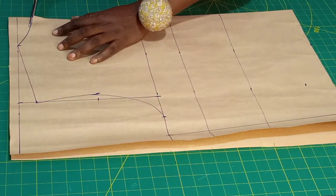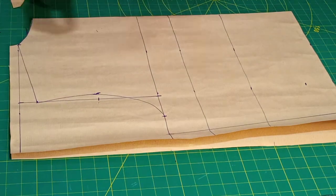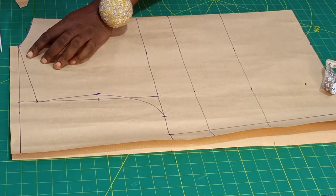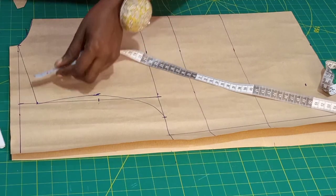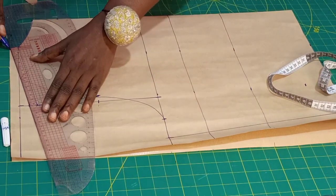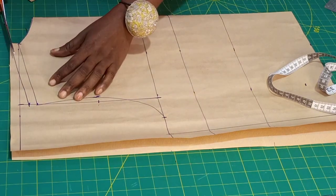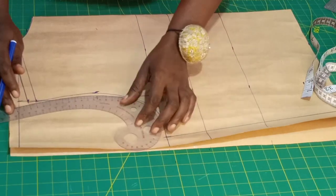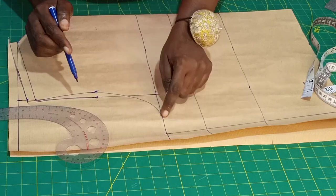We'll be cutting the back neck first, then come back and work on the front neck. Now let me add half inch for joining of the shoulder — we can assume the half inch we left initially is that half inch, so you just go up here by half inch and connect it like this. For the back, I'll use the exact line here — connect from here to here, then from here connect to here.